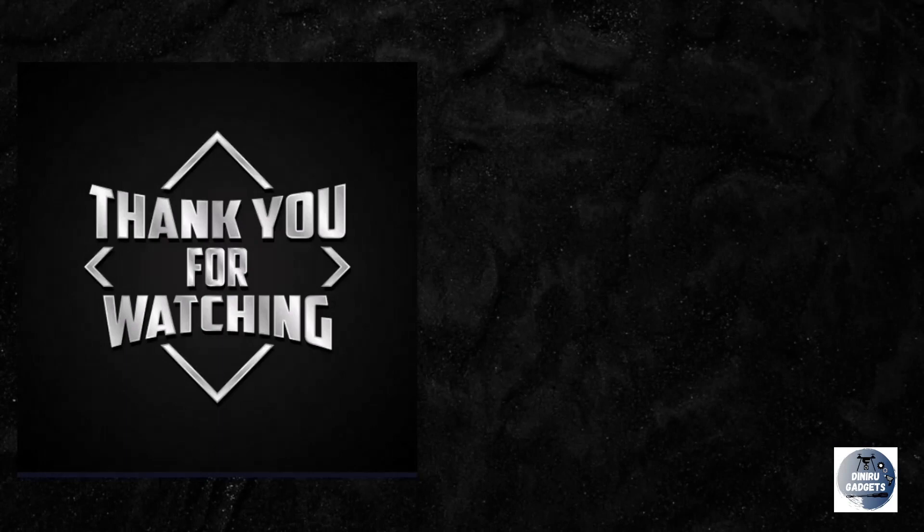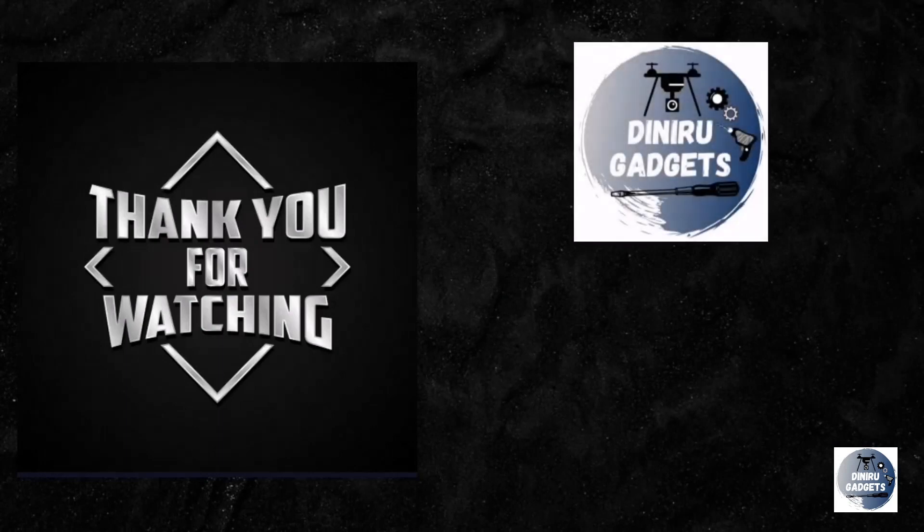I will show you how to make the video, so I will see you at the end of the video.